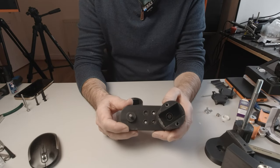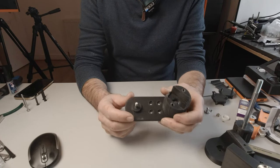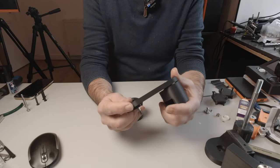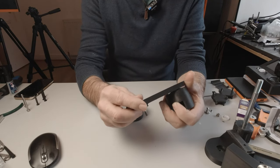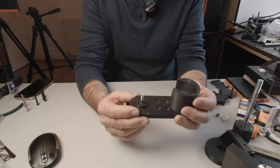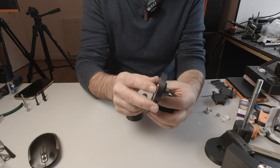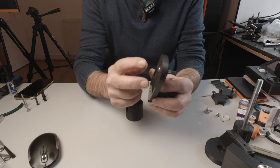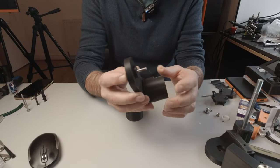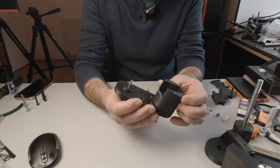Moving on to the camera support end of things. Start off by finding the camera bearing plate, part 034-100, and take two 30mm long cap head bolts and place them through these holes as axles for the end bearings.